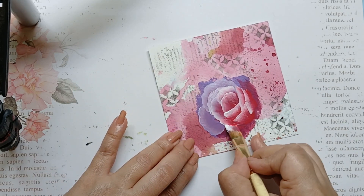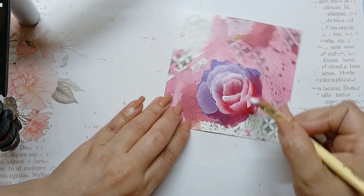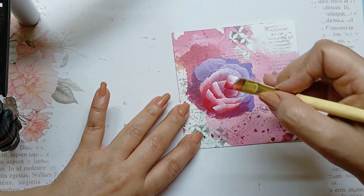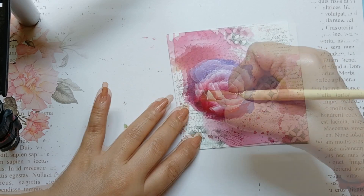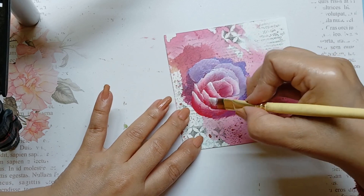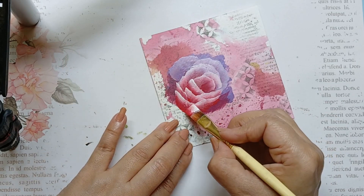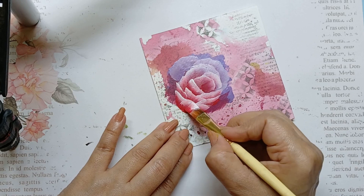Purple pink roses are more popularly known as the indigo rose. They are fragrant and are a charming heirloom rose with luscious blackberry violet blooms. Purple pink roses are associated with royalty, luxury, opulence and they exude mystery and charm. But then, whichever color the roses, they are a blooming beauty with a touch of elegance and nature's artwork at its best. They are simply irresistible, and hence my obsession with painting the rose.